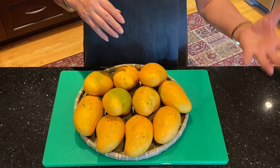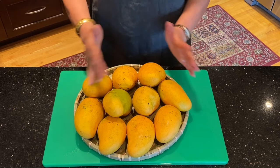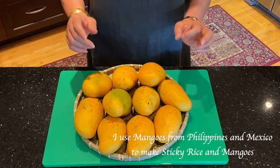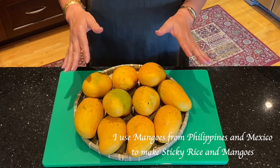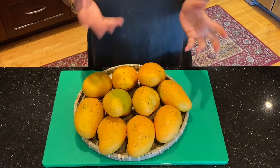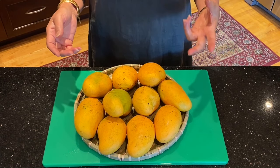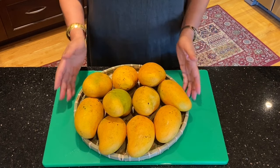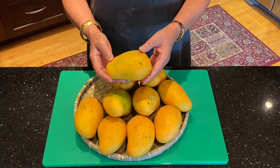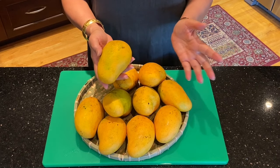While we are soaking the sticky rice in coconut milk, we can prepare the mangoes. These are mangoes from Mexico that we have in the market here in Calgary. We have two kinds of mangoes that I use — one is from the Philippines. Filipino mangoes come in late January and are finished around late May, and then the Mexican mangoes come in. Mexican mangoes are a little bit smaller compared to Filipino mangoes, and both can be used in mangoes and sticky rice.